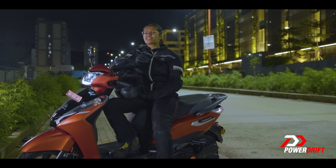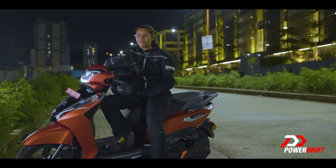Alright, my bright-minded friends, I'll see you on another episode of EV Everyday, powered by Ampere.